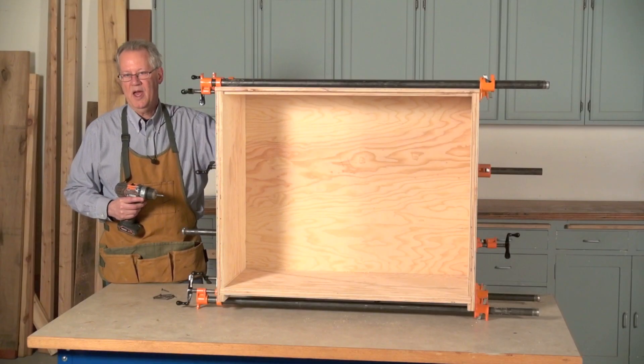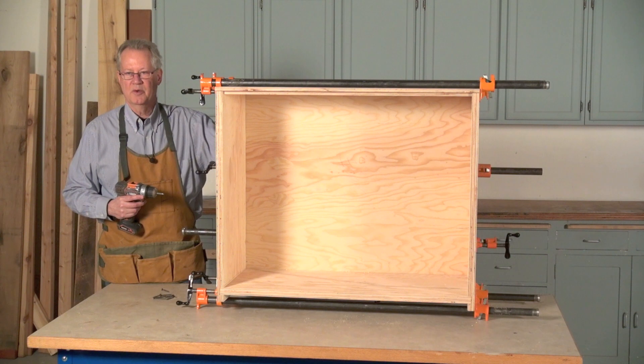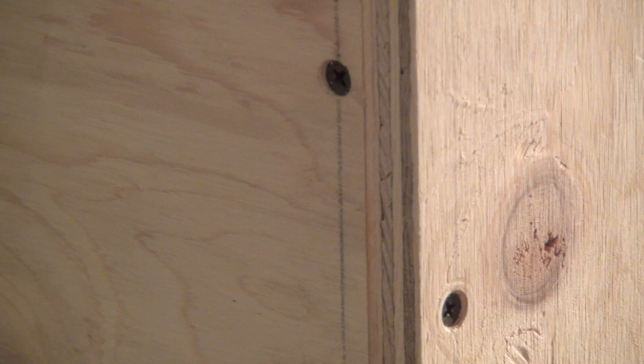To help seal the cabinet, all of the glue joints are reinforced with screws. The rabbet joints are reinforced on both sides, so the screws have to be offset.